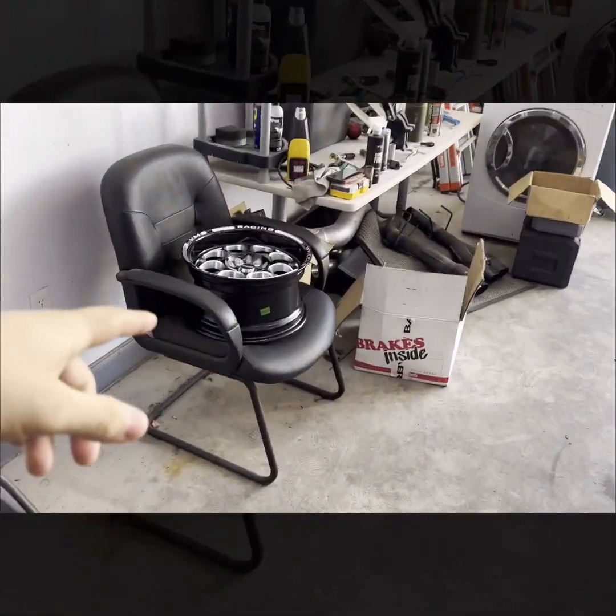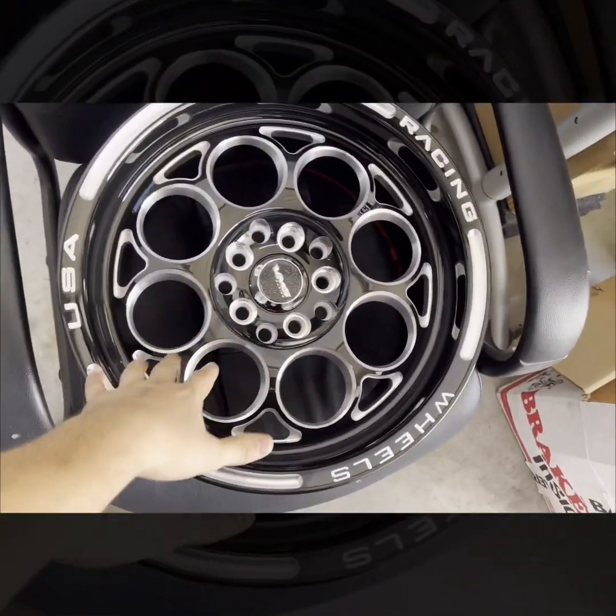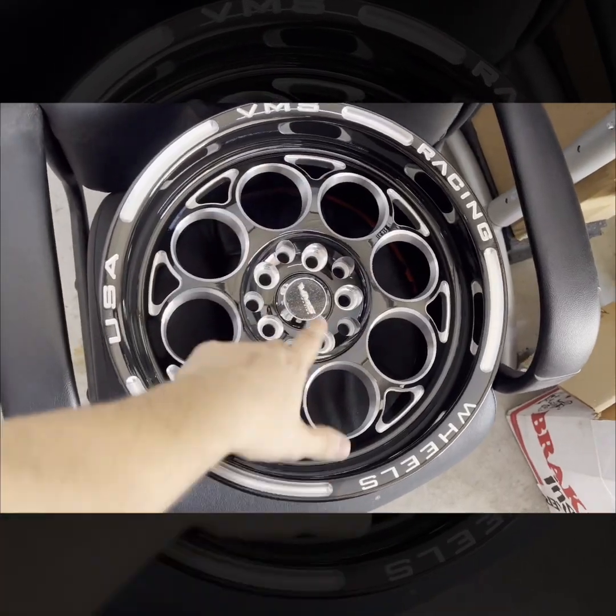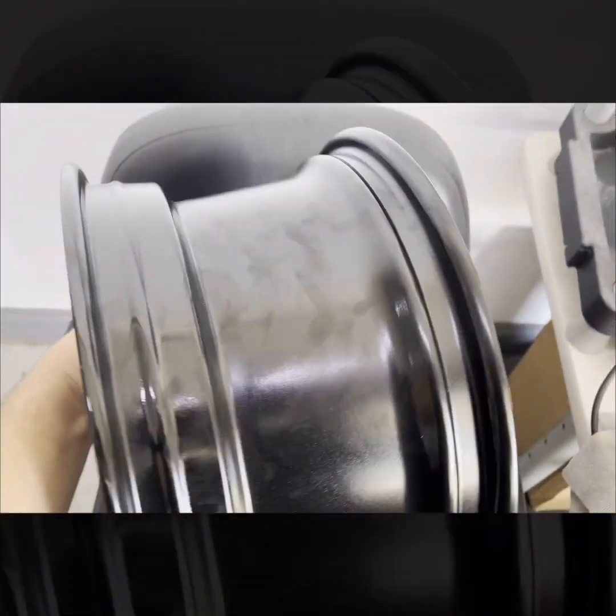We've got the VMS 15x8s, so this should clear all the Gen 3 suspension without having to buy the aftermarket knuckles. They're meant for Hondas and Fords, that's why there's 10 lugs. 14 pounds, 15x8, and then the Baer brakes are next door.